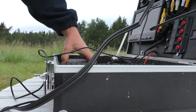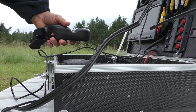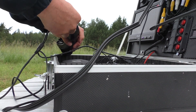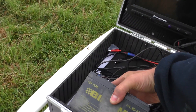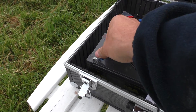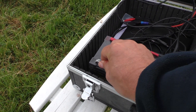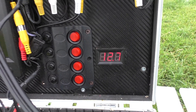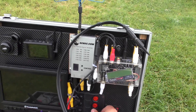Opening up the Fatshark Dominator envelope and connecting them to the ground station. Next, a 12 volt 12 amp per hour lead battery is the main source of power for the whole ground station, currently reading 12.7 volts.